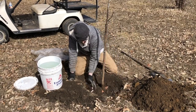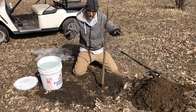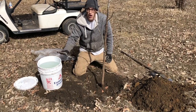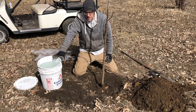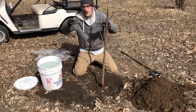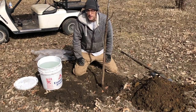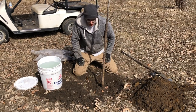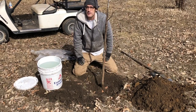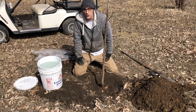Notice that we have this depression around the tree — by depression I mean I didn't fill the hole in all the way, so there's about two inches at the top that can hold water. The whole point of that depression, and it's very important, is to hold water so that the water can soak down slowly and thoroughly pack the soil around the roots.